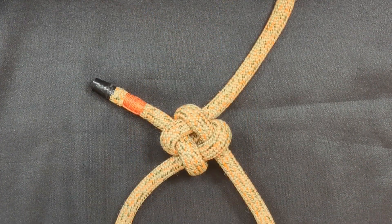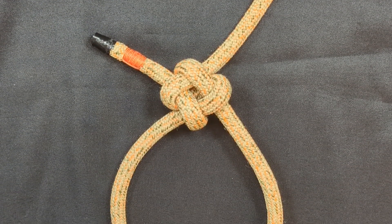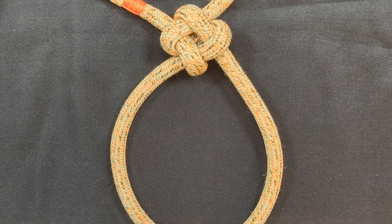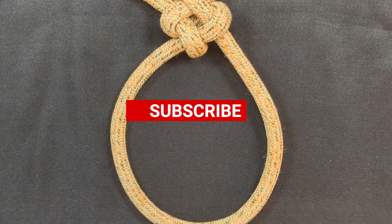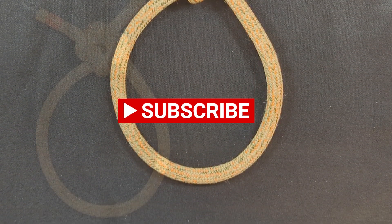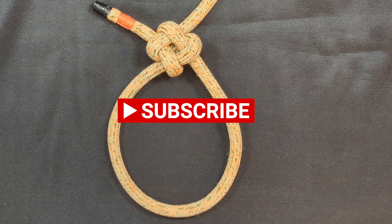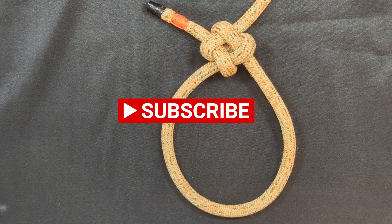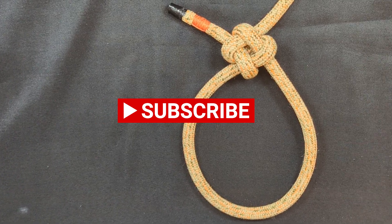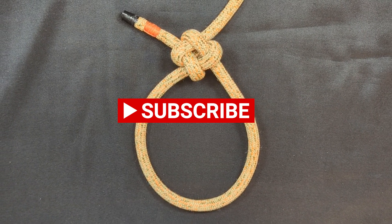On that point, that concludes this episode. If you enjoyed this video and enjoyed learning about this knot, please hit the like button and show your support. Also, if you want to see more content like this, please subscribe and hit that notification bell so you can be alerted as soon as a new video gets published. Thank you so much to everyone who supports me, Notorious, my channel, and my content — I look forward to seeing you in the next episode. Be sure to check out my channel for more hitch how-tos, knot tutorials, and climbing videos. Bye.